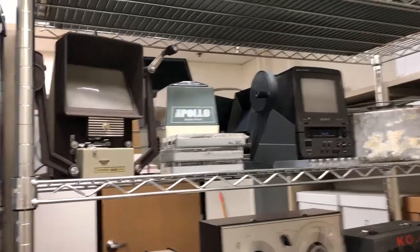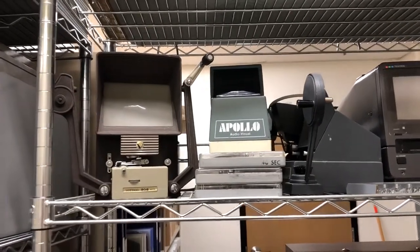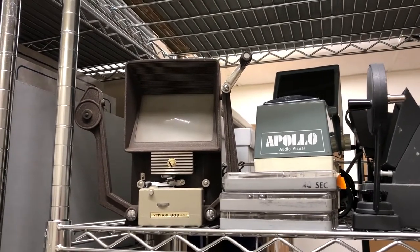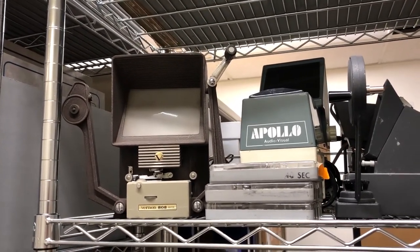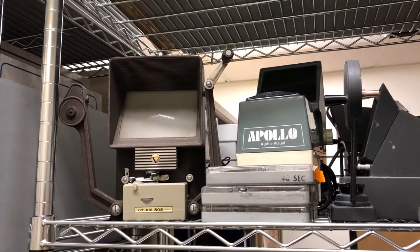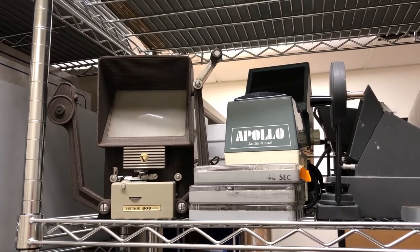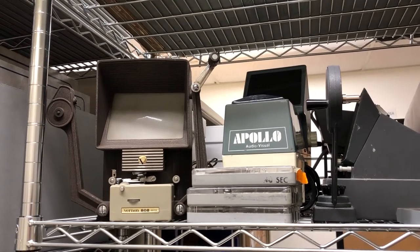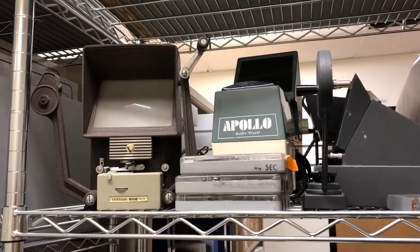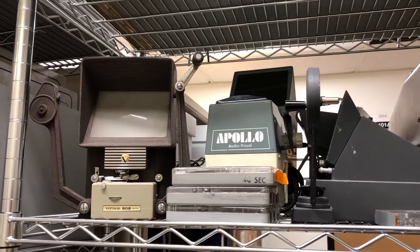Here we have some older equipment that at this point are really artifacts for OPB — these aren't in use anymore. We have some 60mm film viewers here. Although we really don't have much film on site at OPB anymore, OPB did shoot on film and a lot of that film was transferred to the Oregon Historical Society, because they have a film vault where they can safely store it — lower temperature, lower humidity, and that's all really good for film.